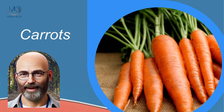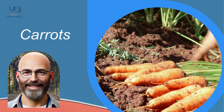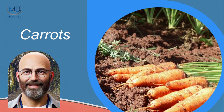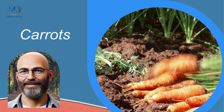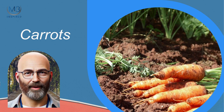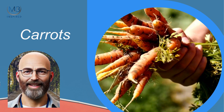Carrots are not only nutritious but also quite easy to grow. They prefer loose, sandy soil and need consistent watering. Plant carrots in early spring or autumn, and expect to harvest them in about 10 to 12 weeks. Patience is key, but the results are worth the wait.